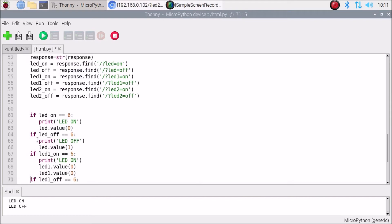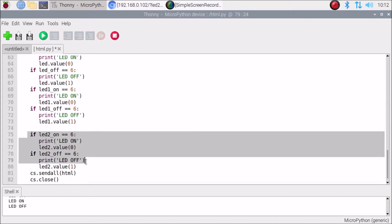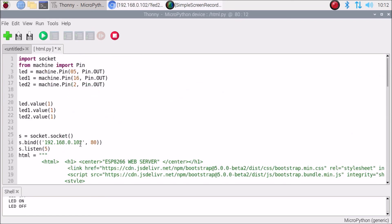In the if-statement section, do the same thing: copy the code block, paste it, and increase the numbers to 3 or 4 as needed. For the off condition, also update to 4. This is how you can add more GPIO pins. Since I have two LEDs defined as variables, I will keep it at LED 2 for this demonstration.